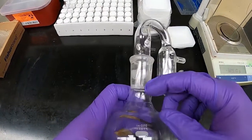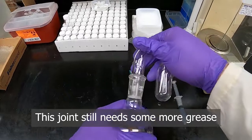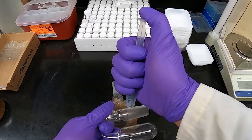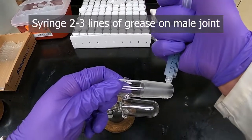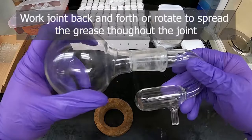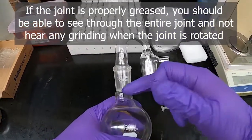While it doesn't appear completely wet, if we rotate it enough times it would be. These joints were both very clean and dry beforehand, so oftentimes you'll have joints with a little residual grease which helps get a good seal. To demonstrate a properly greased joint: take the male end, add a line of grease — not too thick but not too thin — do three lines for good coverage all the way around, put the two joints together, rotate them, and you can see this nice wet look all the way through with no grinding sound. That would be a nicely sealed joint.